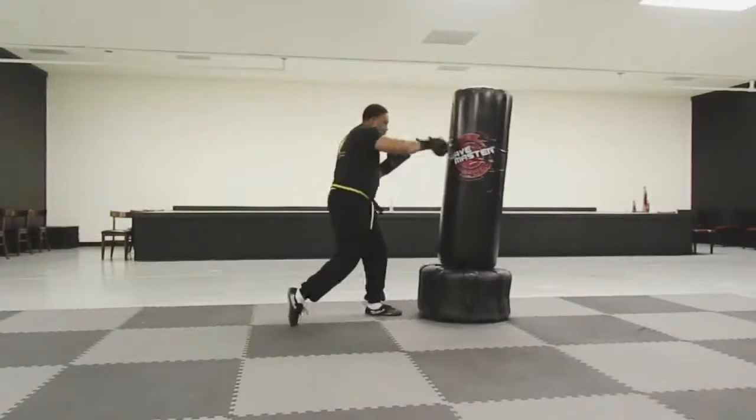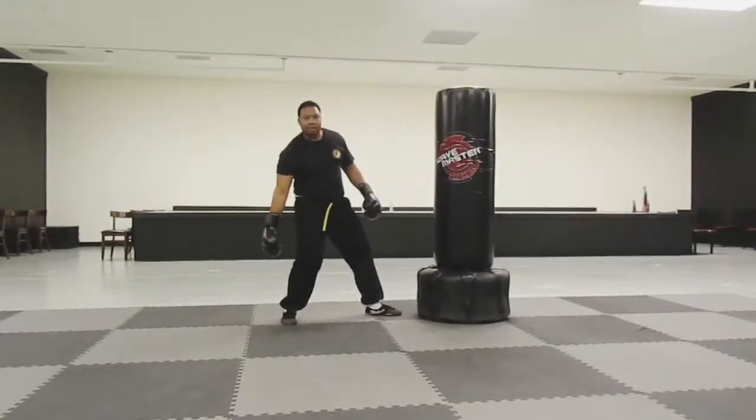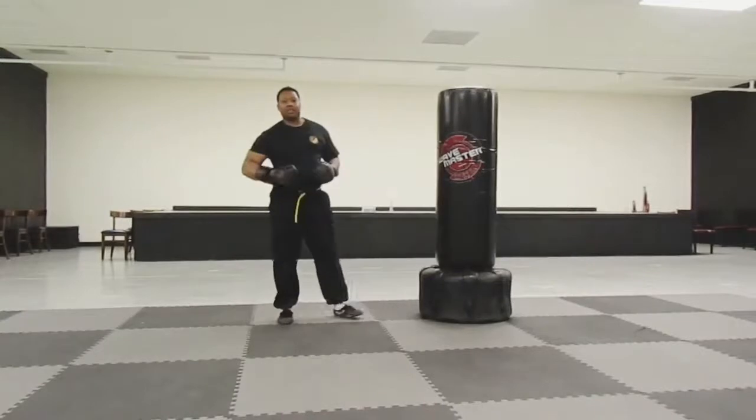The hips are going to be better doing this — move the back. Because the power is coming from the feet, generating from the hip, from the waist, and the power goes into the end of the fist.